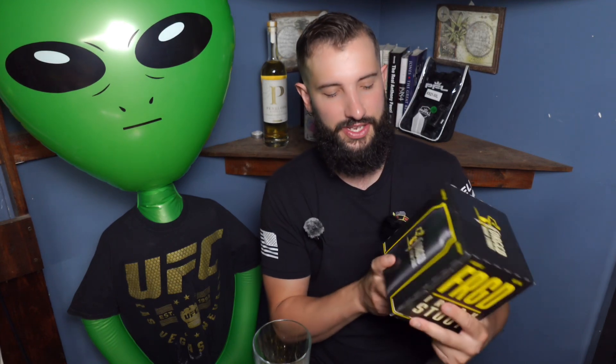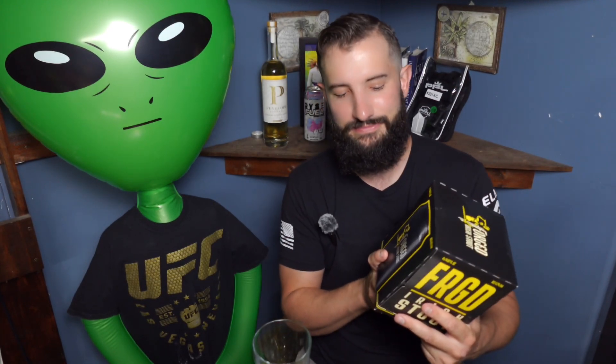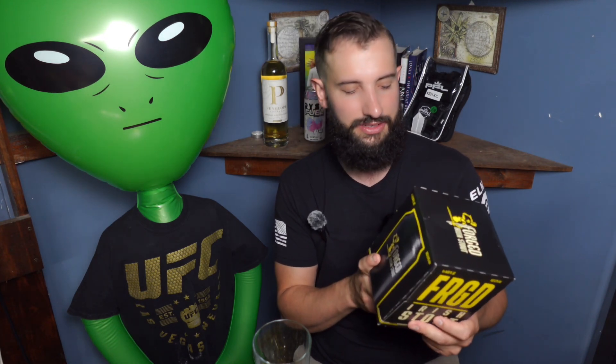I just got this from the local liquor store by my house. I know the guys in there, they're like family. They were like, hey man, look at this — we got Conor McGregor's new beer. So I'm like, let's give it a shot. I'm not a huge fan of stouts, but it's Conor McGregor and we got to try it out. I haven't even opened the box yet, so let's do that.